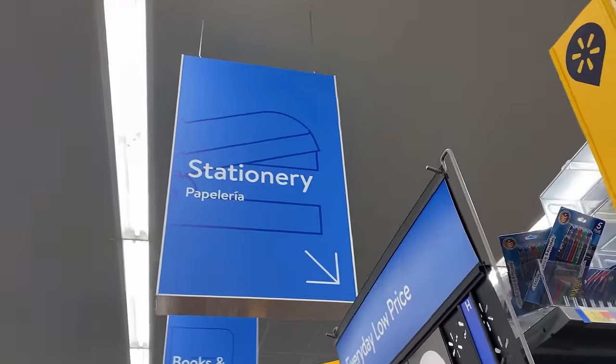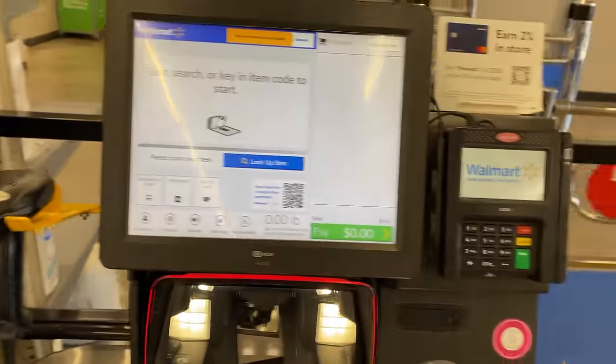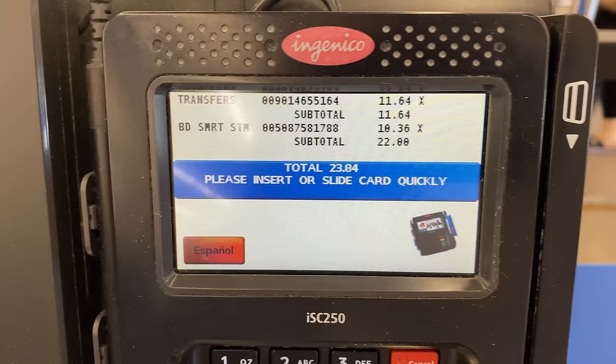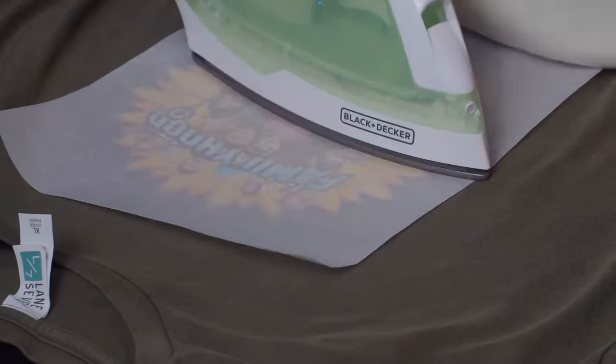For this challenge, we're going to put ourselves in a scenario you may find yourself in. We need shirts by tomorrow — we're going on a company outing. We have 10 employees, so I'm going to make five shirts and John's going to make five shirts. The materials I needed were available at my local retail store. The transfer paper by Pengear was $11.64 and the iron was $10.63, my total being less than $25 for the equipment, and I'm able to use them for 15 shirts.